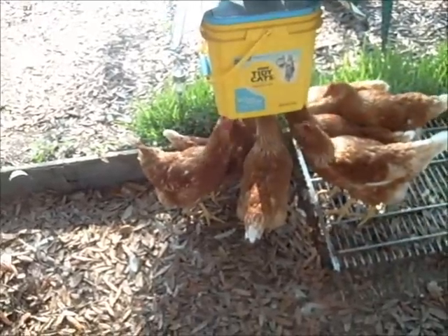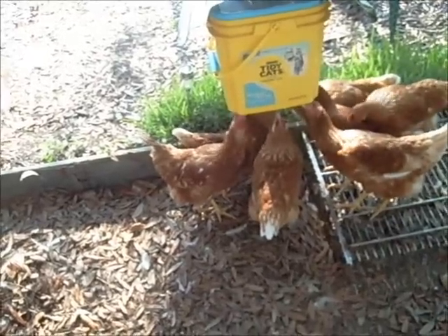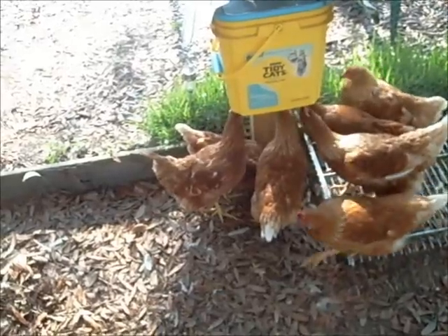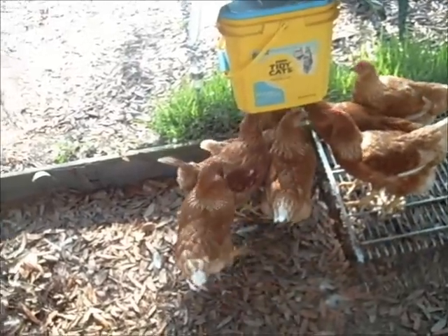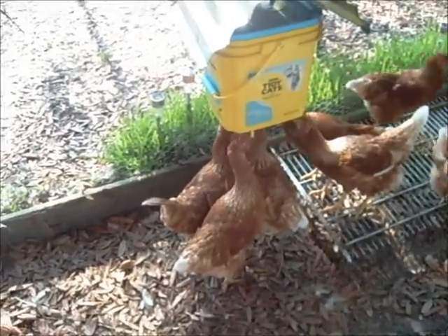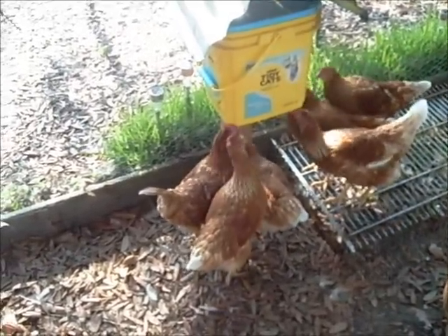I have no problem with it — if we needed to leave them for a week I'd have no problem with it. I'm going to experiment with the apple cider vinegar, and if that stuff works keeping the bacteria down — which I haven't really seen a lot of — then I might be willing to go two weeks and leave them.